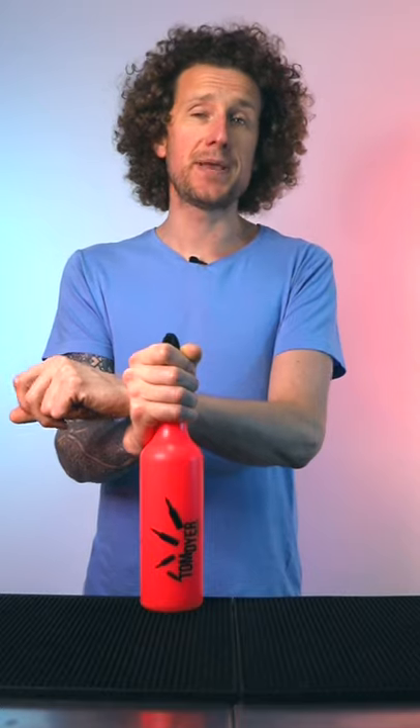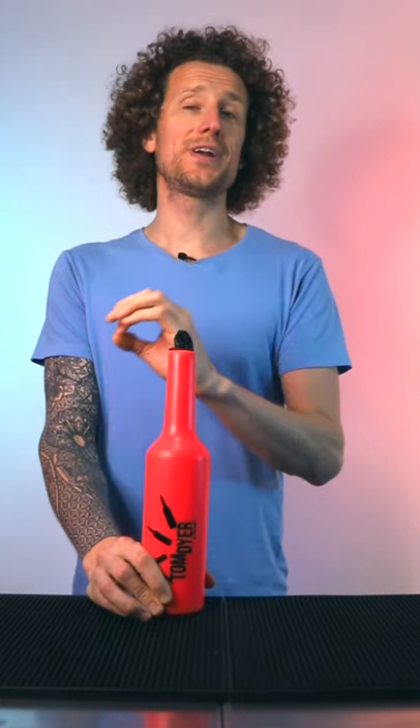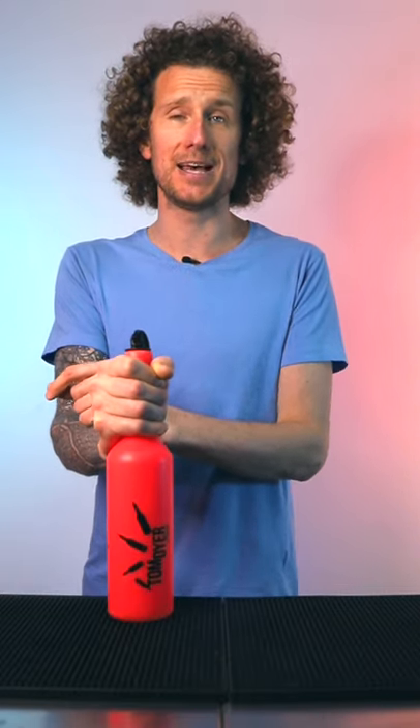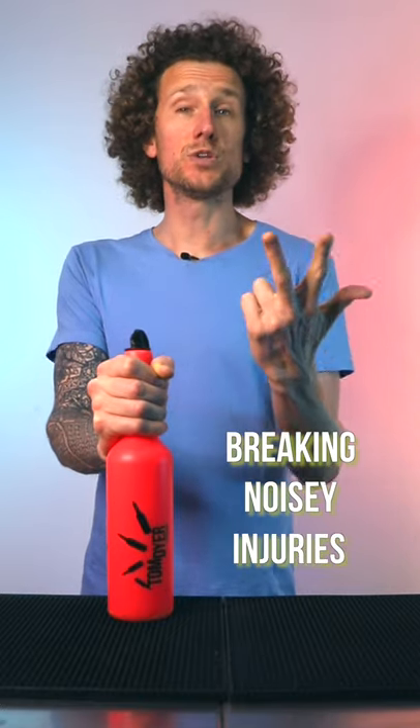Commonly practice bottles have been made with hard plastic, which has worked fantastically well, but it does have its drawbacks — they break, they make a lot of noise, and they do hurt if you hit yourself with them. So I wanted to create the perfect practice bottle that would appeal to all flair bartenders, whether you're a complete beginner or a seasoned pro. We needed to make sure it tackled those issues: breaking, making a lot of noise, and hurting you.